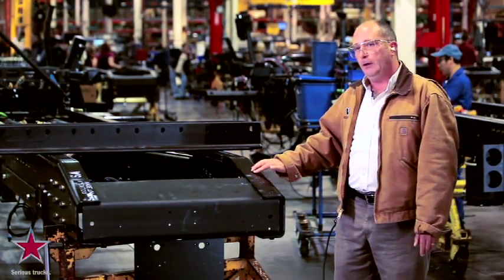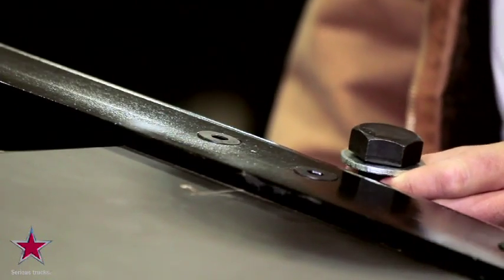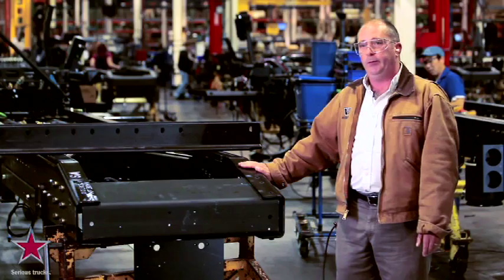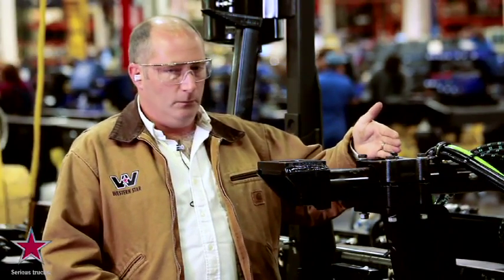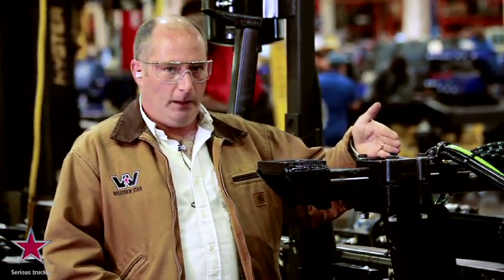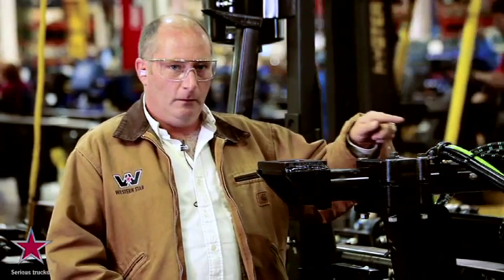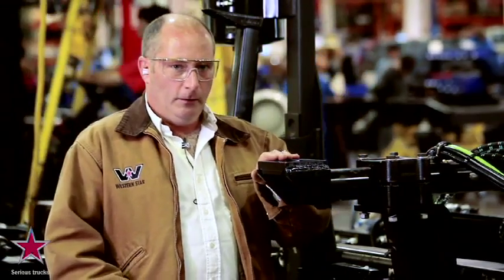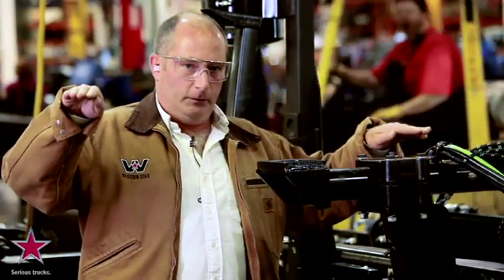That gives us a seamless ramp for the trailer to glide up on. Our competitors use fasteners where the heads are sitting up, and when you ramp into a trailer with that, it causes damage to the front of the trailer. At Western Star, we locate the front cab mount outboard as far as we possibly can on the cab to give them a much more stable ride. Our competitors put the cab mount inboard, requiring them to have a transverse torque rod on the back of the cab.